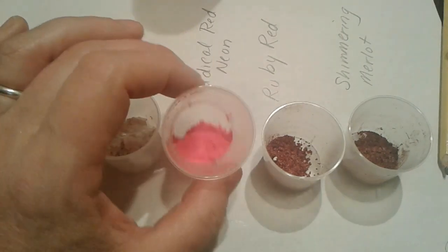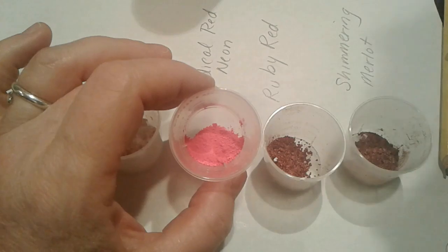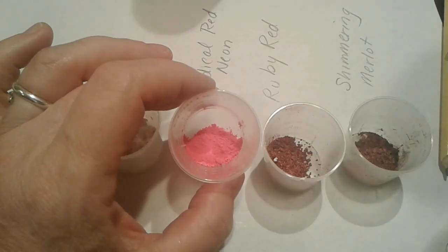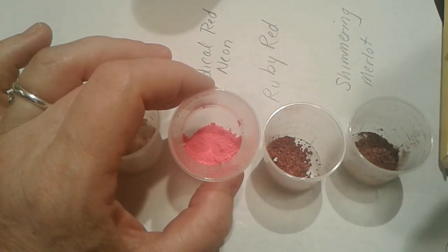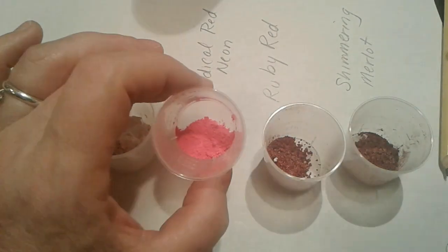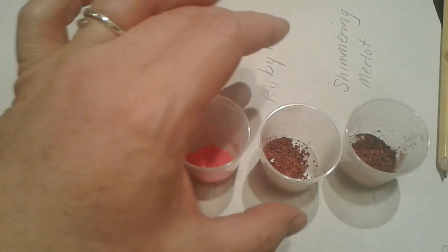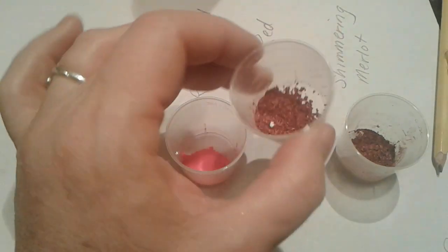This one is a neon called Radical Red. It has Red 7 and Resin Polyester 3 in it, so you cannot use this on the face. It's technically not a mica but it is a red colorant — it looks pink — Radical Red, bright pink.